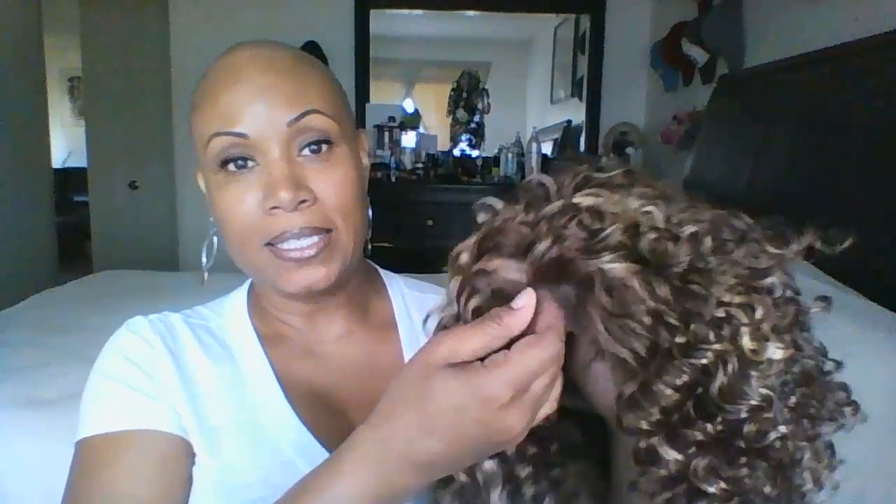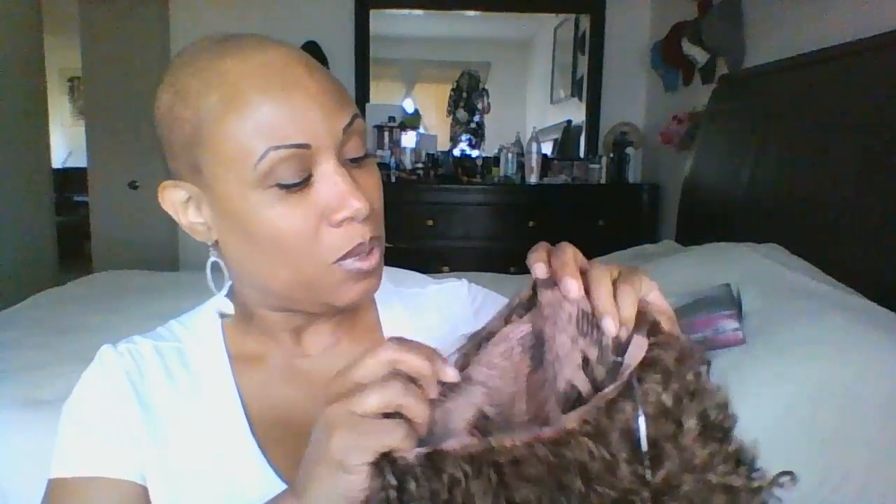You guys know about all the packaging that comes with the wig, but this is the hair. It has a nice semi-stiff lace. It comes with three combs in the front — you can see right here — three combs in the front, and then it has one comb in the back.